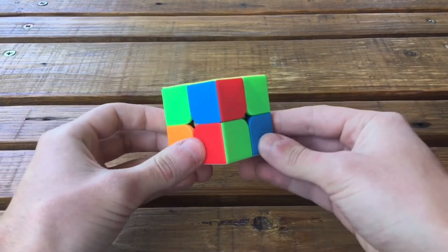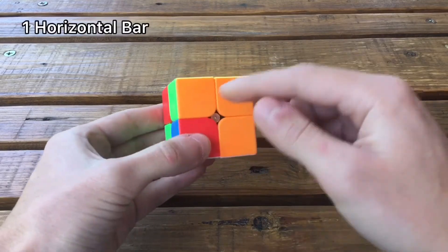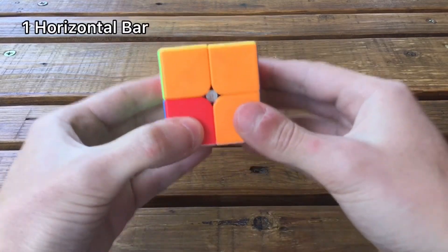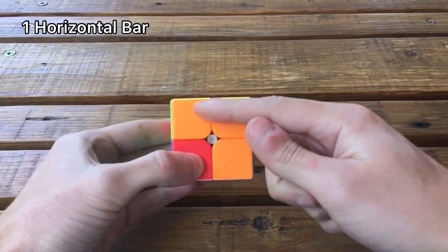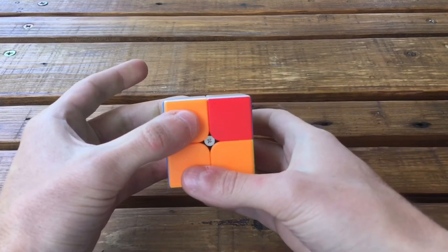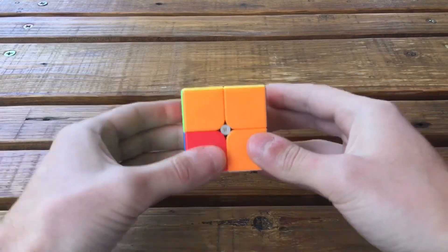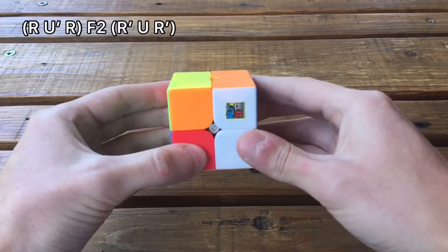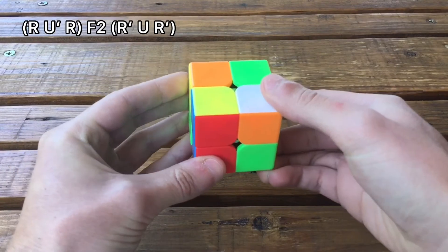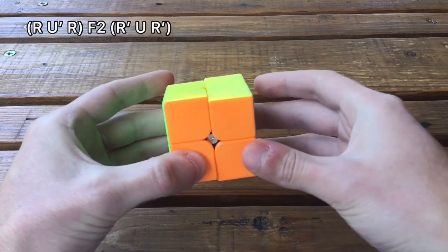The third case is if you have only one bar. Hold it on the top facing you — if it was in the down layer, just rotate the cube upside down. In this case it's in the top layer, hold it like this, and do this algorithm: R U' R F2 R' U R'.